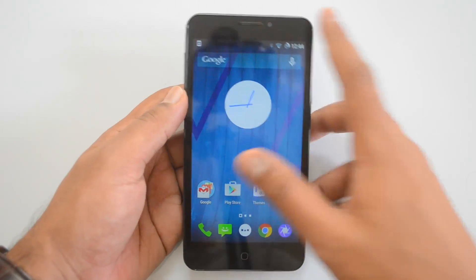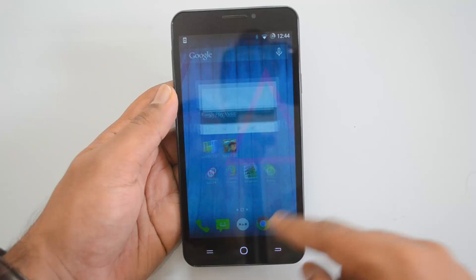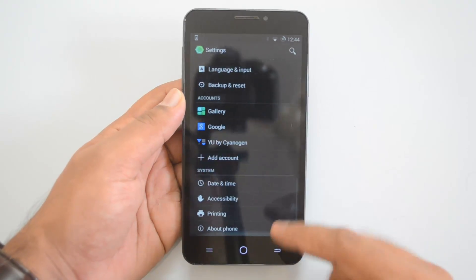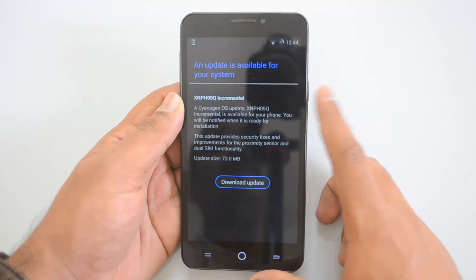First, let's go to the Settings on the device. There you go — we have the Settings. Now scroll down and you can see 'About Phone', so click on 'About Phone'. From here, click 'System Update'. As you can see, an update is available for your system.